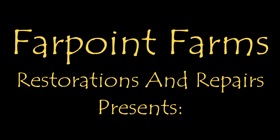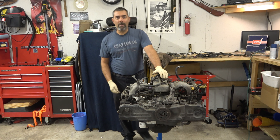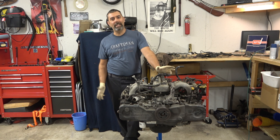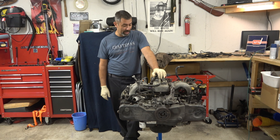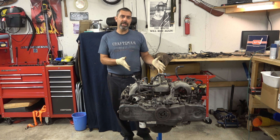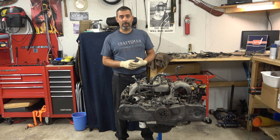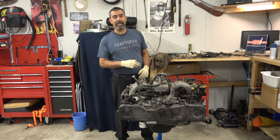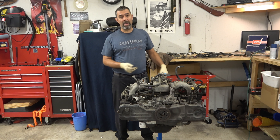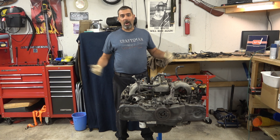There's always something that needs a little fixing on Farpoint Farms. Hey guys, it's Eric here at Farpoint Restorations and Repairs. Today work begins — or continues, I guess — on this Subaru EJ25 engine. This is the engine that's going to go into the bus. Volkswagen bus, Subaru engine — it's called a bus-a-roo swap. And what you can't see off screen is that there are piles and piles of boxes full of conversion parts and engine rebuild parts, all ready to go.